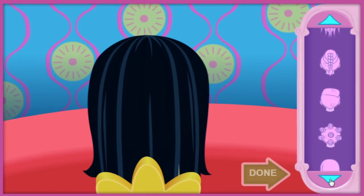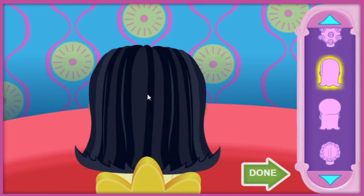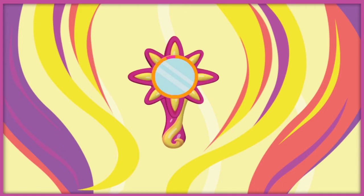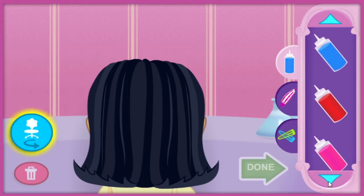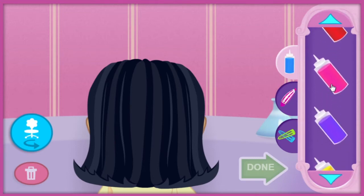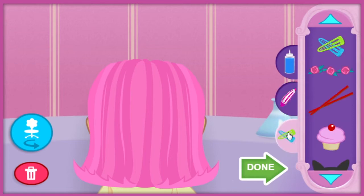Click on the style you think she would like. Now click the hair to create that style. If you change your mind, you can pick another style. If you want to go to Rox's color station, that look is amazing! Let's head over to Rox's station to add a little color to our friend's hair.